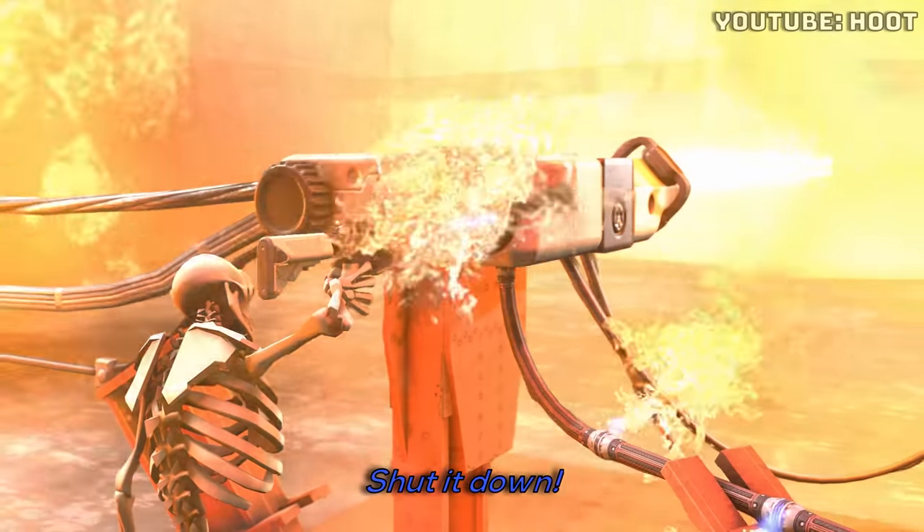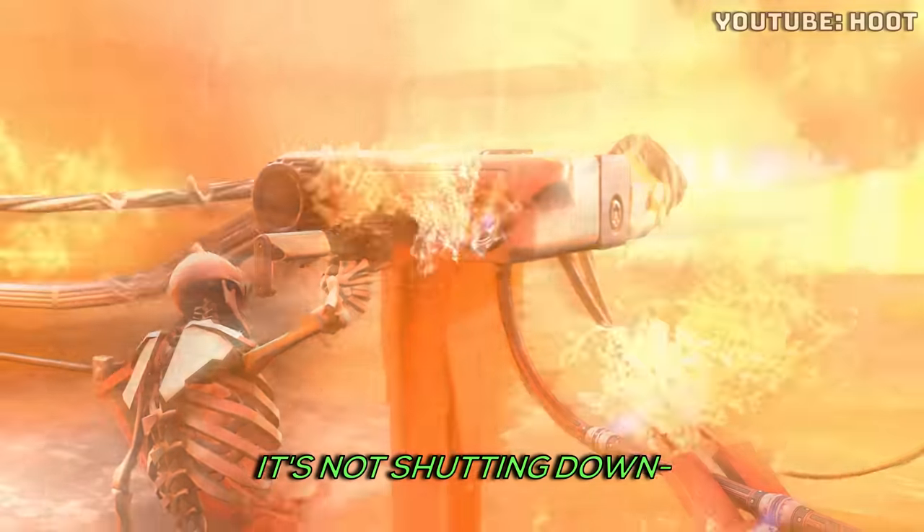Shut it down! It's not shutting down! It's not shutting down!